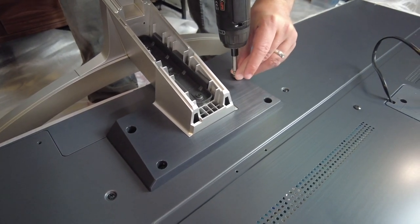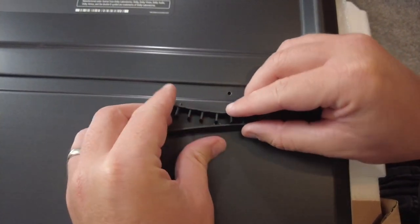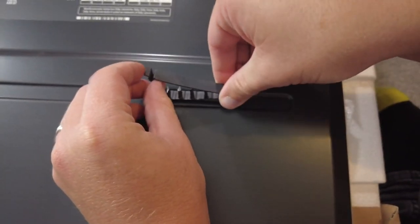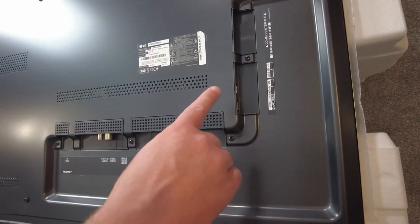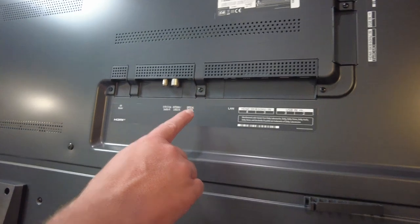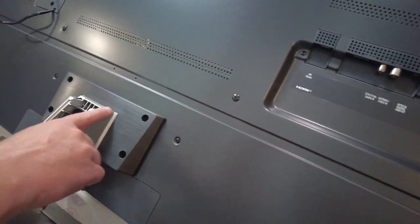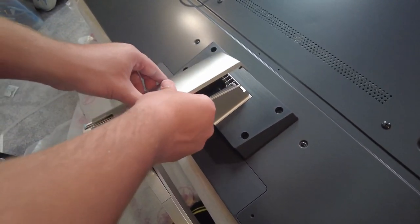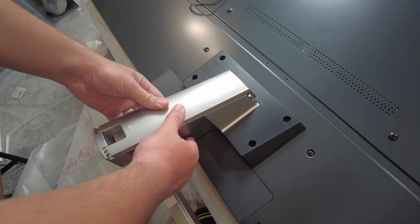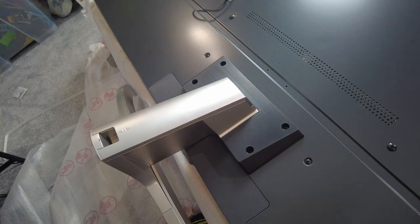Next I attached the optional cable ties if you want your cables coming down the side of the TV. There's also another option where you can bring cables down along to the middle of the TV and hide them in the main base. There's a nice clip that slots on and can easily be removed to add more cables or tidy up later.